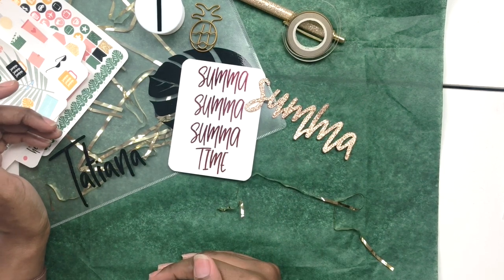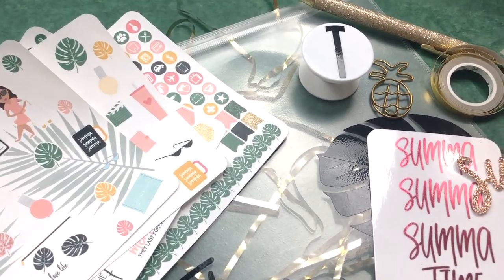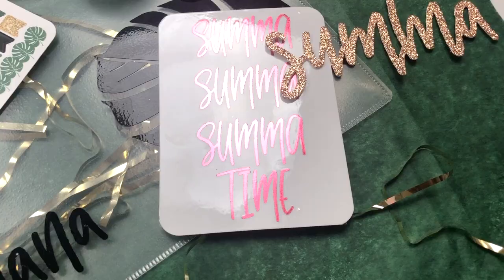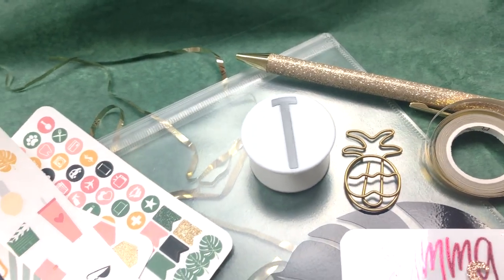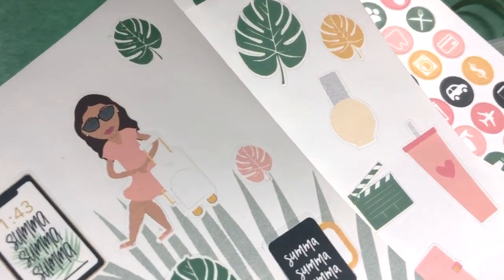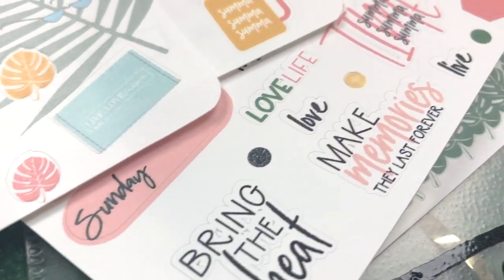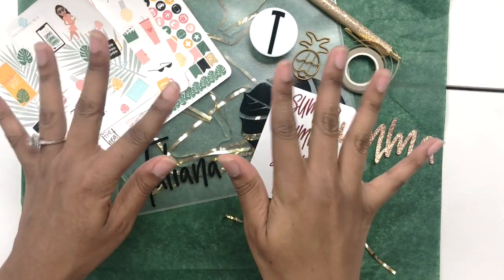I really hope you enjoyed this unboxing — I wanted to make it quick. I'm exhausted but I was so excited to film this because I finally got the boxes done today. Thank you so much for watching! Give the video a thumbs up if you liked it, let me know what your favorite item in this box was, subscribe, and I will see you guys in the next video. Bye!